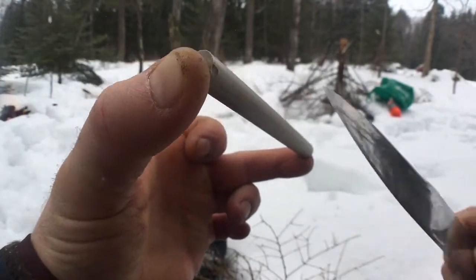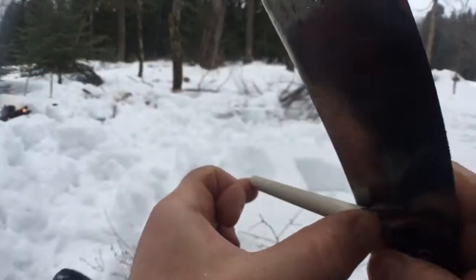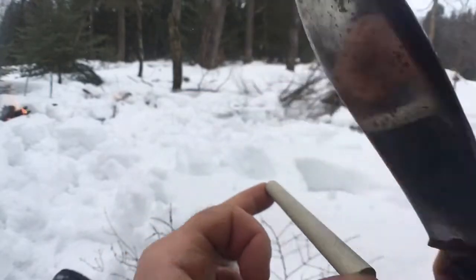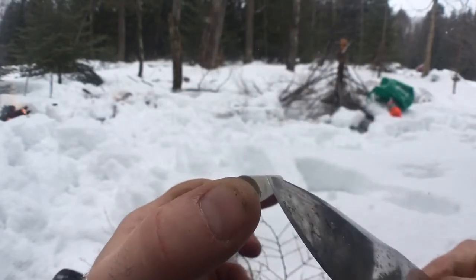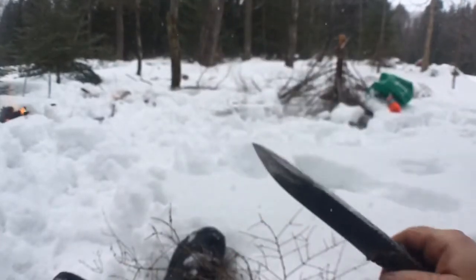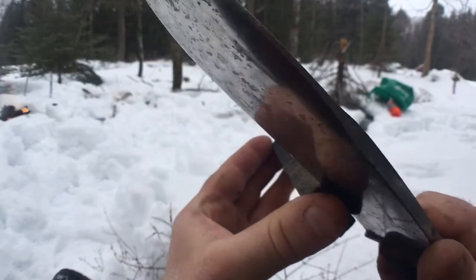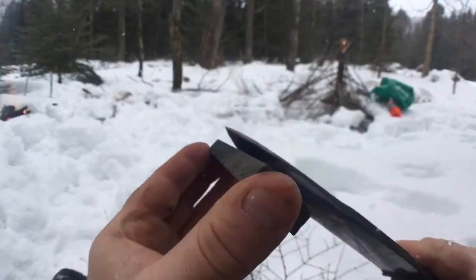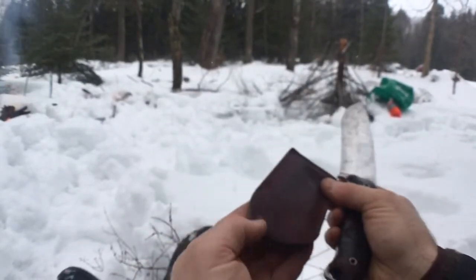You can kind of feel when the edge is sharp — yeah, that's pretty sharp. What I'll do is very light backward strokes, then go right to the really hard stone, and then to the leather strop. Obviously I'll do this on a different surface.